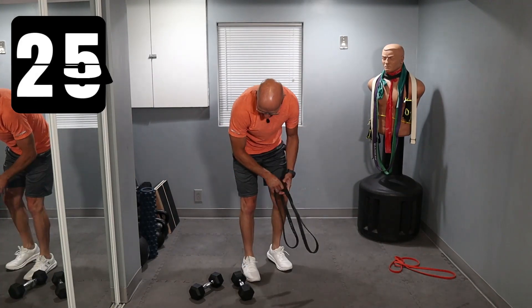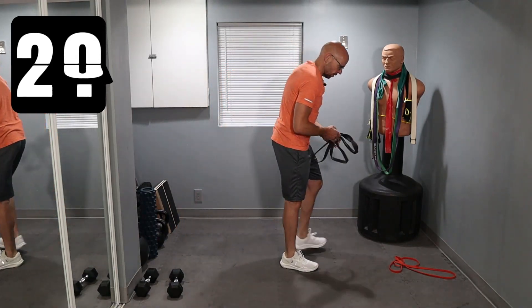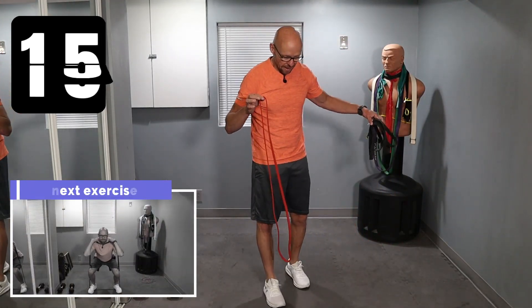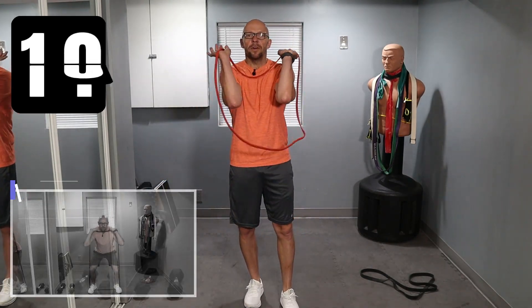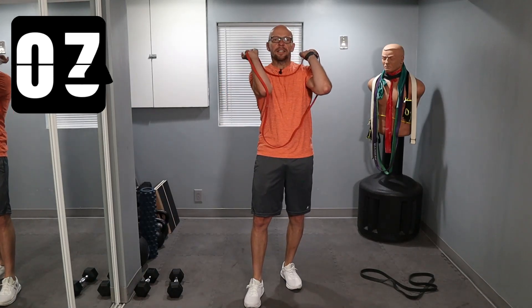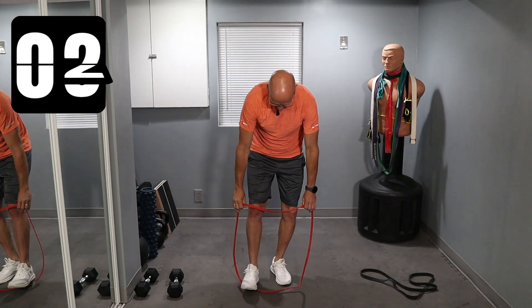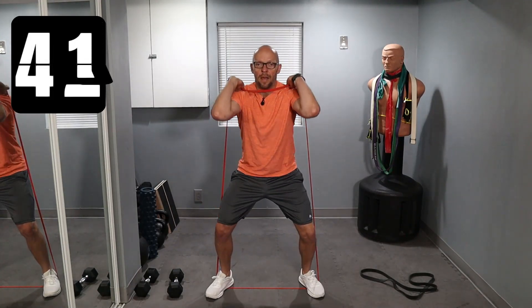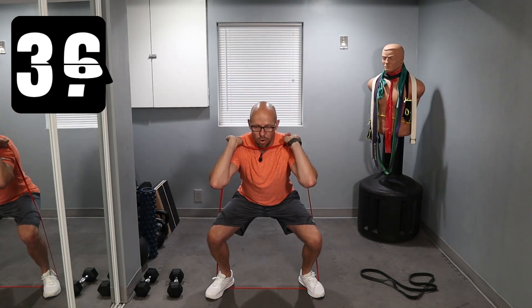From here we are moving on to the front squat. Use whatever band you want. I'm going to start off with the easier resistance band - we're doing two sets. The easier of these two is the red band. Front squat, so we're going to keep it in front of you. Elbows out. Kind of rest the band on your clavicle right in front of you. Down and up - 45 seconds, just like before.